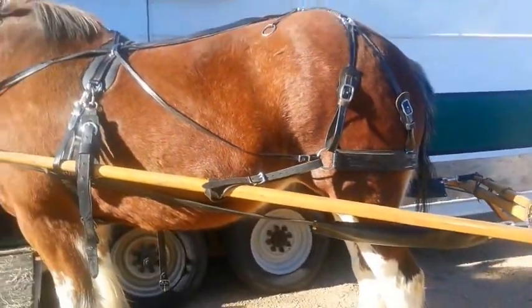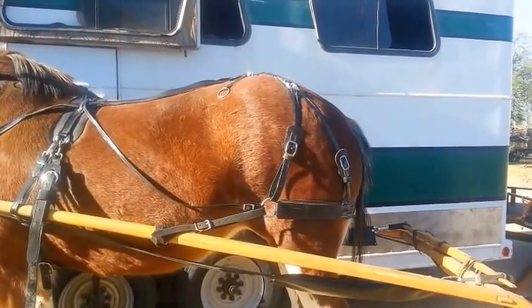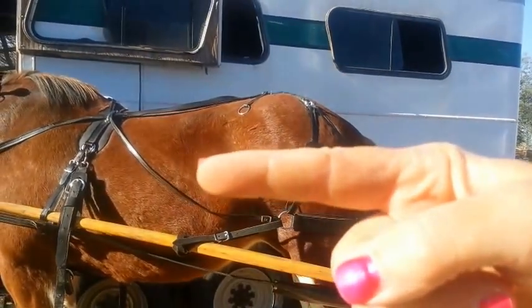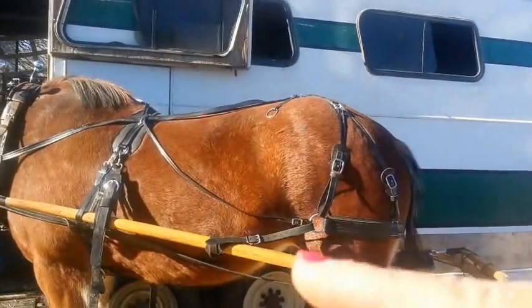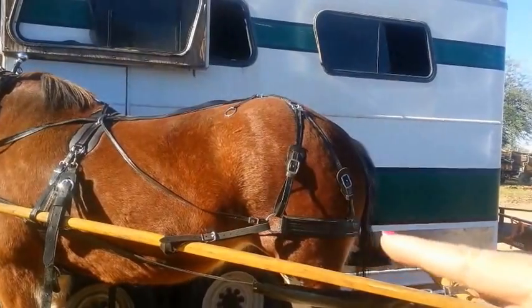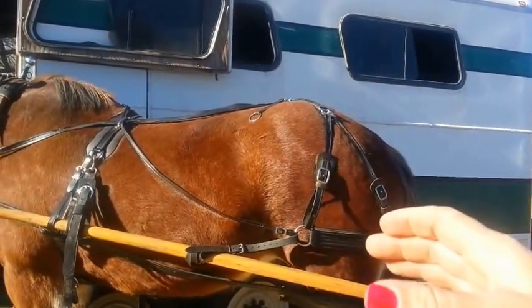So what happens now with this hold back strap I just put on back here — imagine for a minute that the carriage is moving forward and now the horse stops. What's going to happen is that hold back shaft, or the hold back loop, is attached to the shaft. As the shaft goes forward because the carriage wants to continue forward, it's going to pull snug on the back end. When the horse stops, you'll actually see that this whole piece in the back will snug up against the horse's rear.